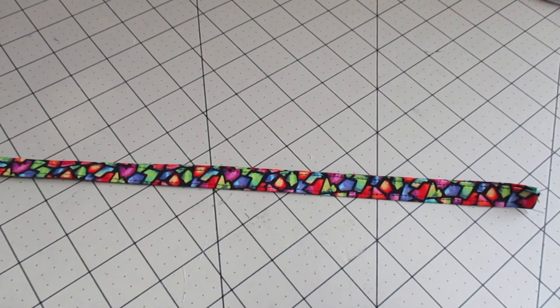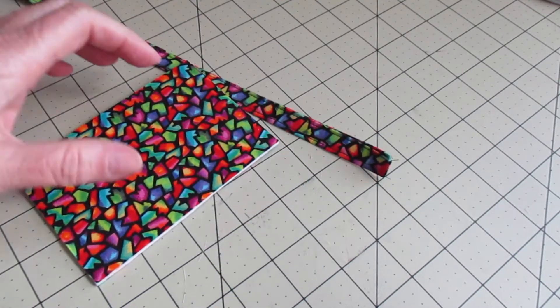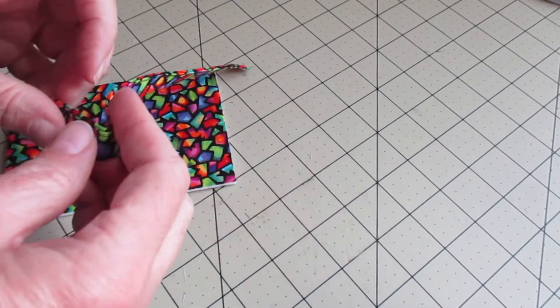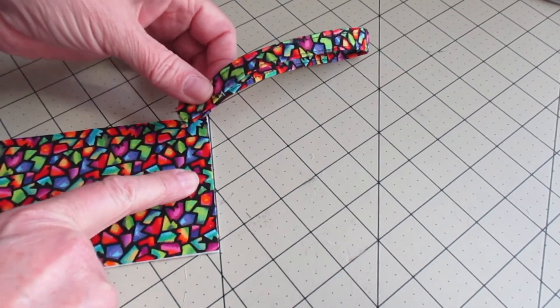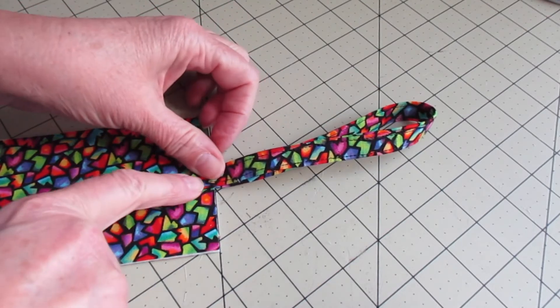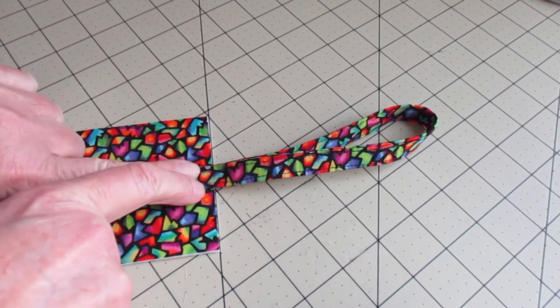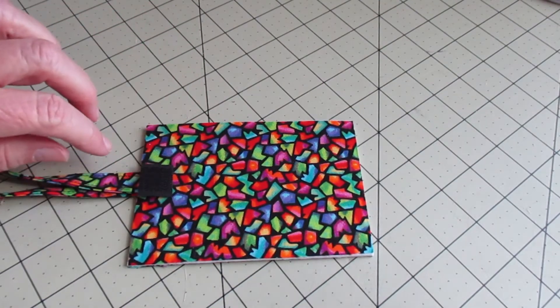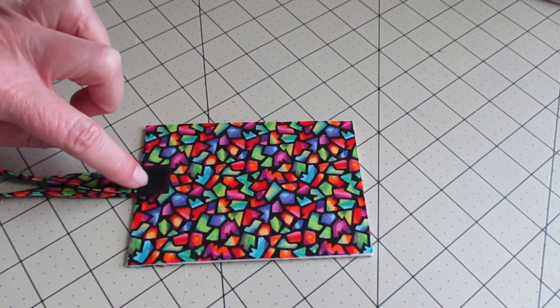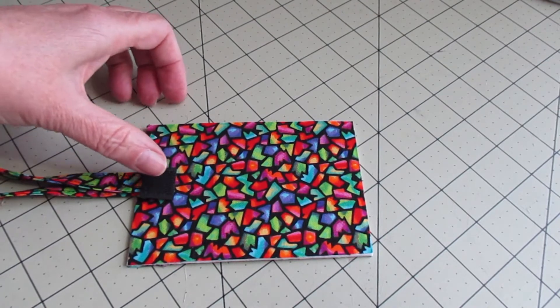Now that we have that topstitched on both sides with an eighth of an inch topstitching, we're going to grab the solid piece — the one we haven't cut yet. We're going to fold this in half and then stitch it right in the middle at the midpoint. Do several stitches back and forth. Now we're going to take the Velcro and sew it right at the edge over the top of the strap we just sewed down.